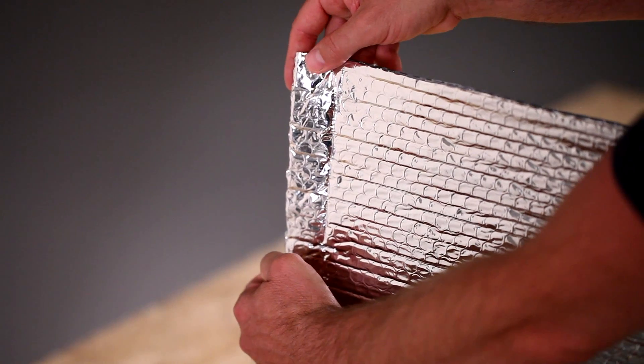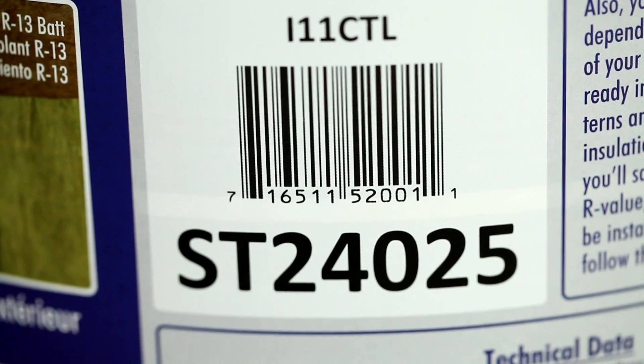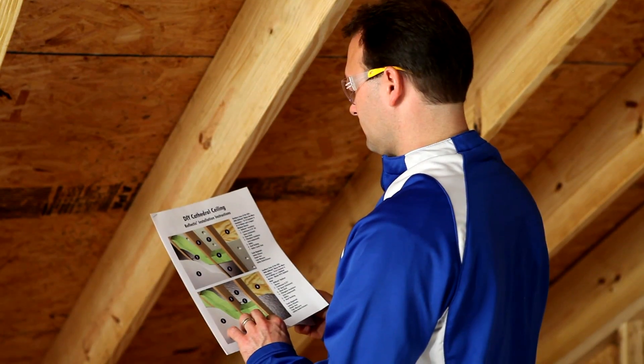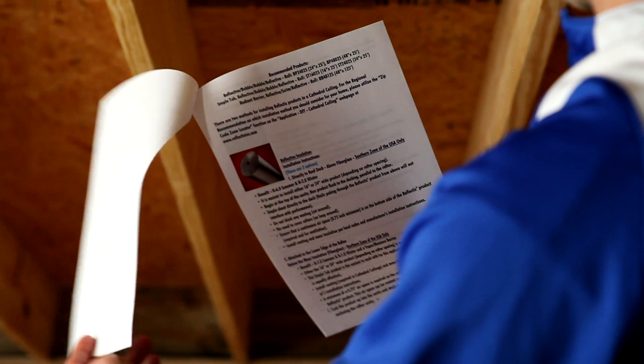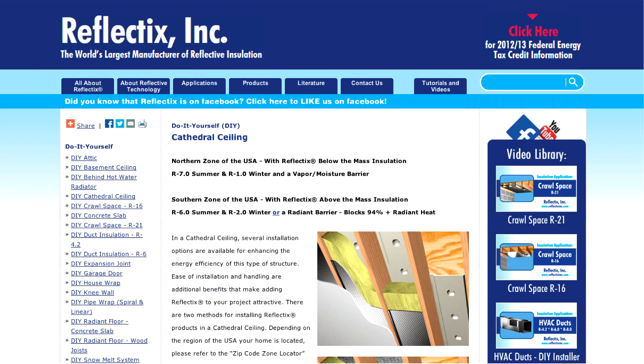For this demonstration, we will use a roll of our staple tab edge double reflective insulation, the ST24025. For printed installation instructions, PDFs for application are available on our website at www.reflectixinc.com.